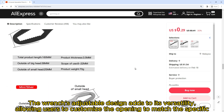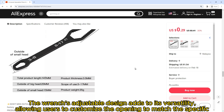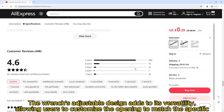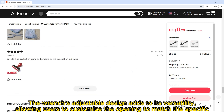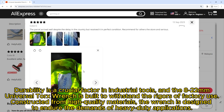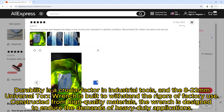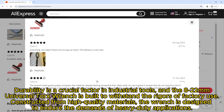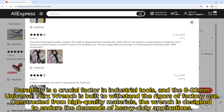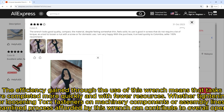The wrench's adjustable design adds to its versatility, allowing users to customize the opening to match the specific torque size required. This adjustability is complemented by an ergonomic design that prioritizes user comfort with user-friendly handles. Durability is a crucial factor in industrial tools, and this wrench is built to withstand the rigors of factory use, constructed from high-quality materials.